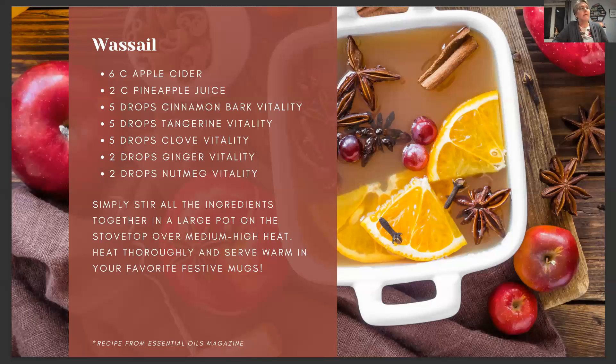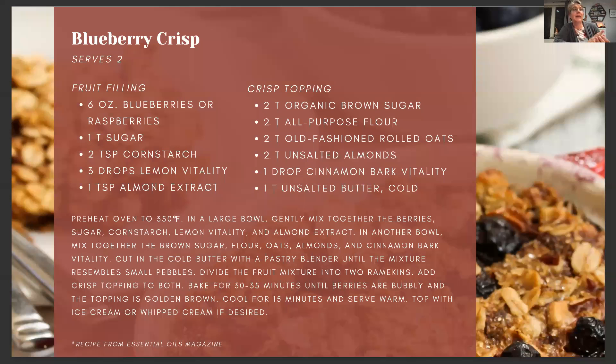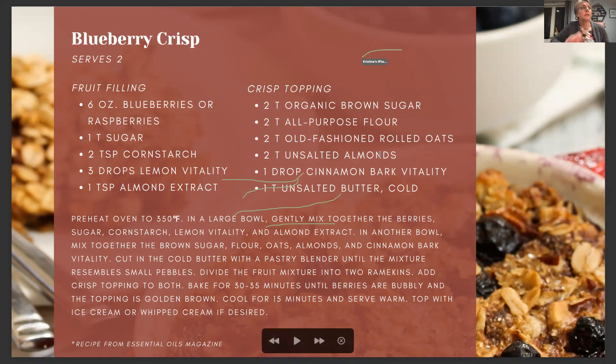We also have a blueberry crisp recipe with lemon vitality and cinnamon bark vitality. I haven't made this one yet, but I'm excited to try it. You could also use it with other fruit if you don't have blueberries — it says raspberries there too. Don't be afraid to try something different.